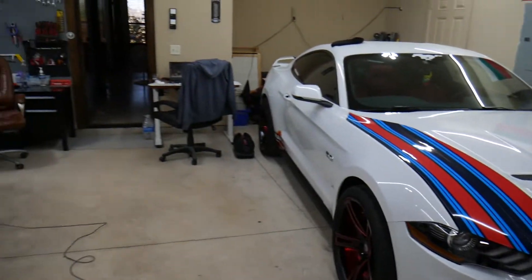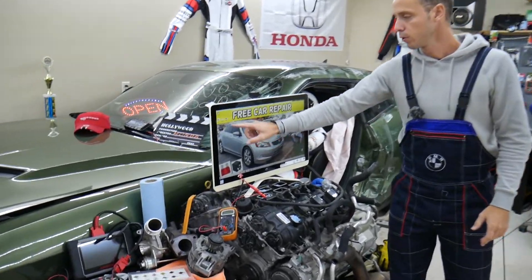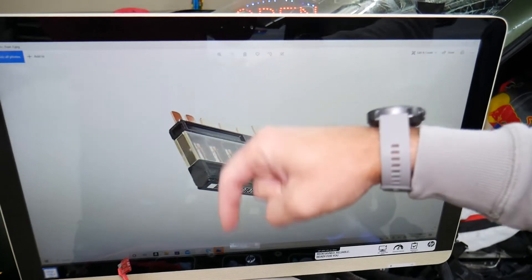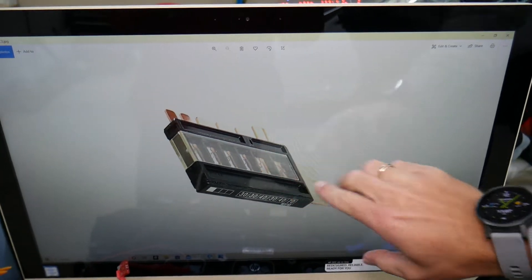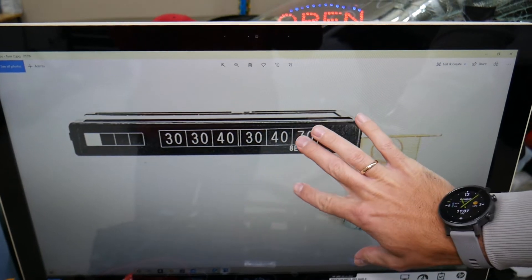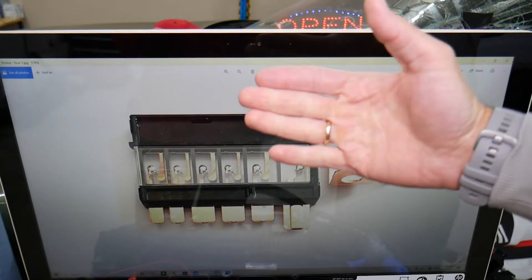If you need to buy relays or fuses at a really good price, we'll put the link in the description of the video below. That way you don't waste time and money, because some of those special Honda-specific fuses can be really expensive and hard to find. We'll put a link in the description where you can find the fuses at a good price.